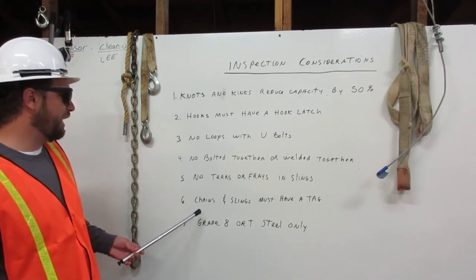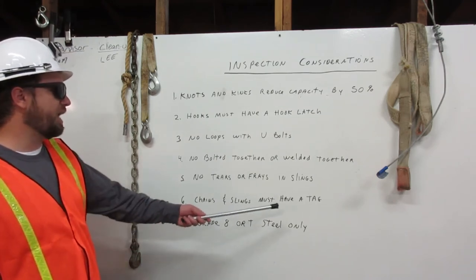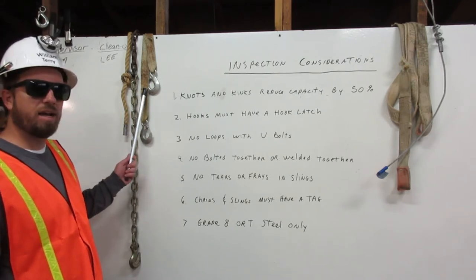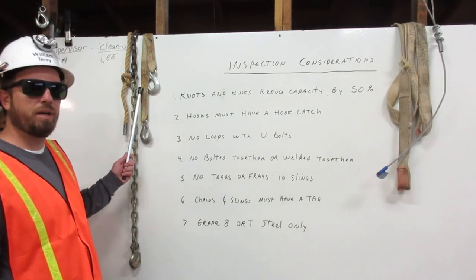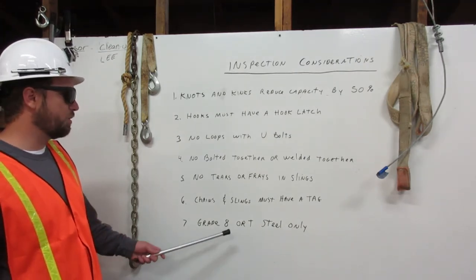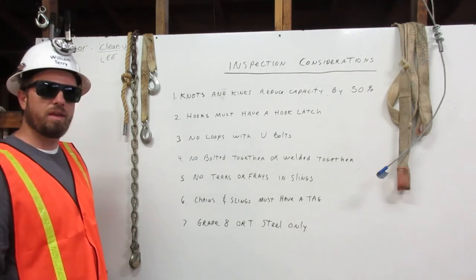Six: chains and slings must have a tag. This chain and sling do not have tags, which should never be used for rigging. Seven: grade eight or T steel only. Thank you.